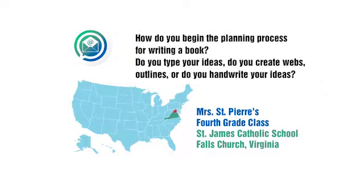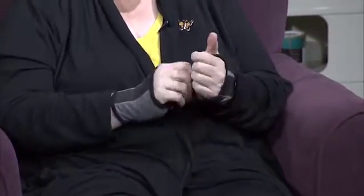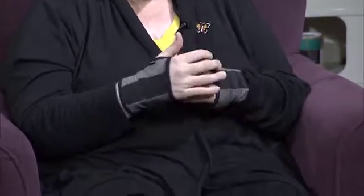Do you handwrite everything? The first thing I do, Emily, is I gear up. So I have these gloves. Soccer players have shin guards, and football players have football helmets and shoulder pads. I've got my protective, magical gloves.